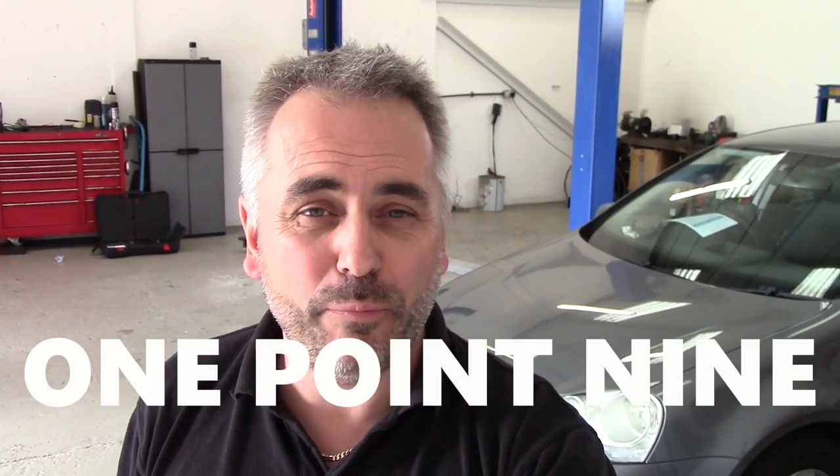Morning guys, welcome back to the OneAuto channel. Just going to do a quick video for this one. I've got a 2005 Golf 1.9 TDI — this one here behind me — and this one's in for a fuel gauge problem. What happened is it had a rear end collision a little while back, it's had all that repaired, but ever since then the fuel gauge hasn't worked properly. Let me show you inside and see what's going on.